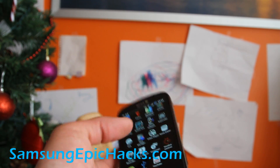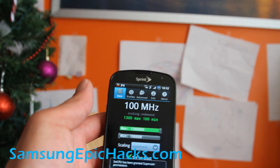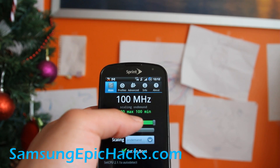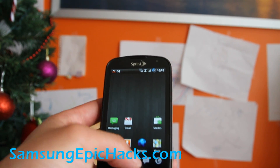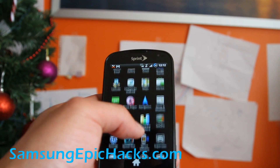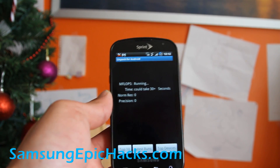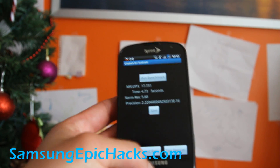Just run SetCPU — I have videos on that and links under this blog post or YouTube video. It's running 1.3 GHz as you can see. It's on-demand, so when I'm doing a lot of stuff it automatically goes up to 1.3 GHz. Linpack goes to about 17.7, which is pretty fast.